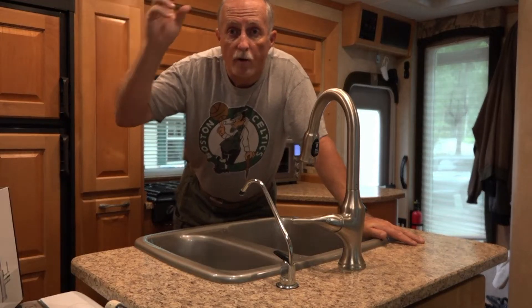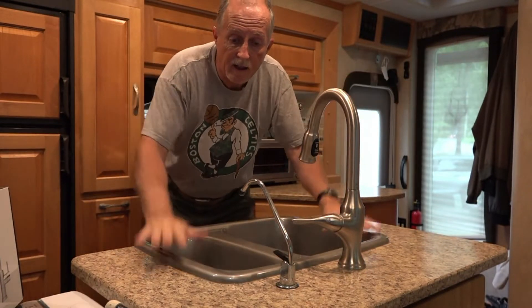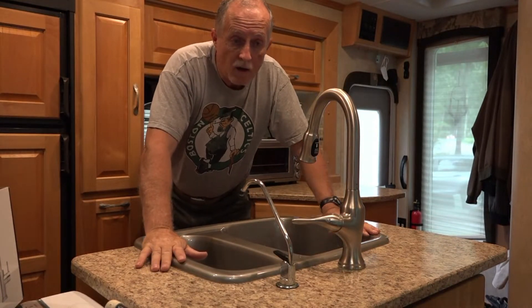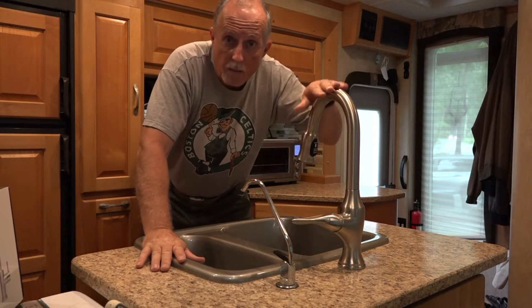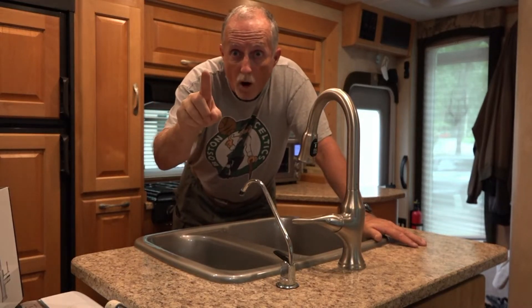Charlie Cushain here to do another truck camper mod. I'm in my Chalet double slide at the sink with a traditional faucet I put in, but this time I'm going to do stage two of getting my camper ready to go into Baja Mexico. And the first thing I tell you: don't drink the water.